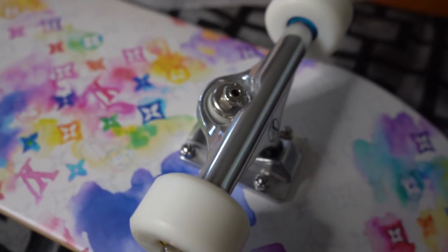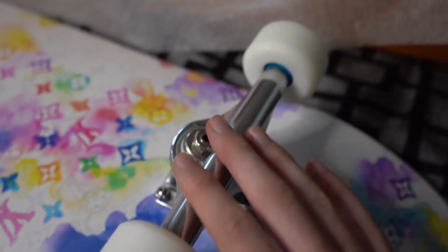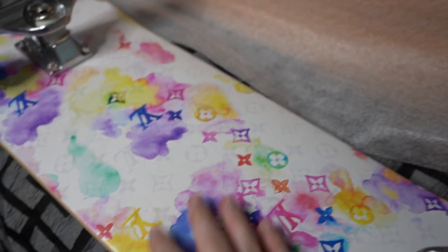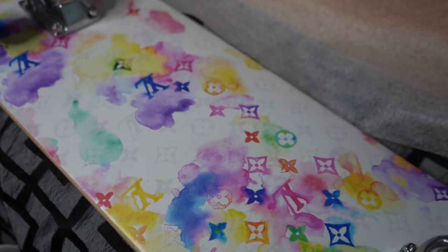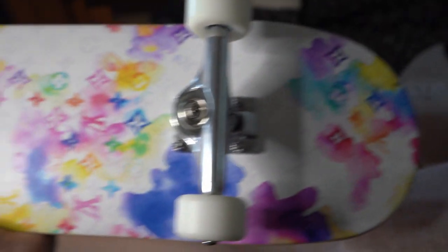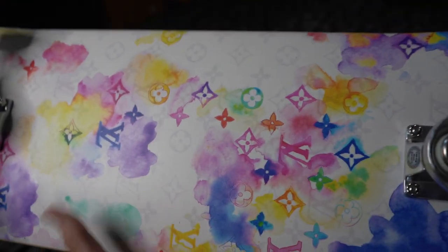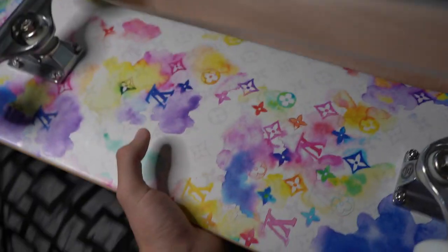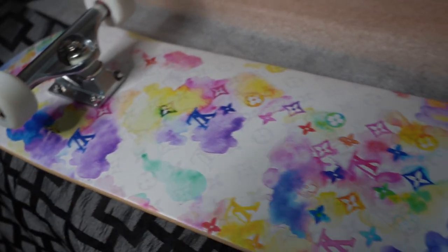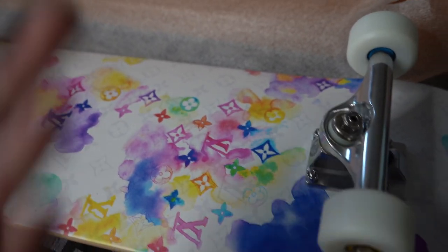So if you guys are skateboarders, please let me know down in the comments — did they use good bearings? Did they use good wood? What do you guys think of the length of it? I'm probably embarrassing myself for how little I know about skateboards, but this is a collector's piece. And most people that are buying these pieces from Louis Vuitton most likely are not actually going to ride them, as this is something that would be awesome to put on a wall. I know the few people that have come over to my house and that I've shown this board have been quite impressed.